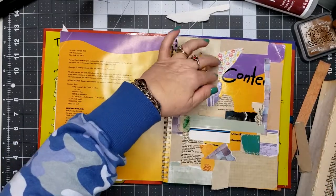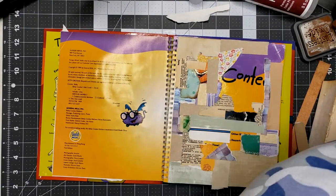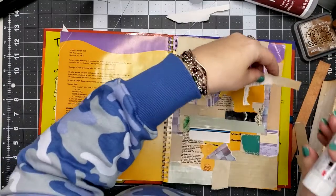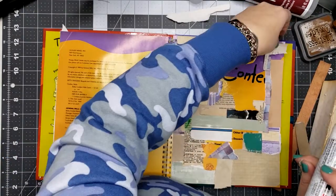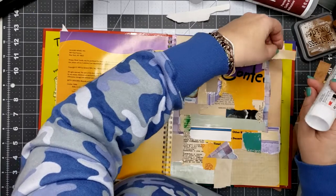I'm down to the end of my scraps — pretty exciting. I'm gonna fill in some spots here and there.